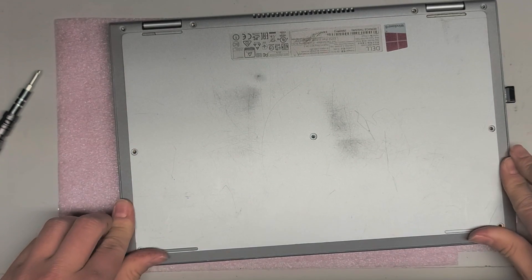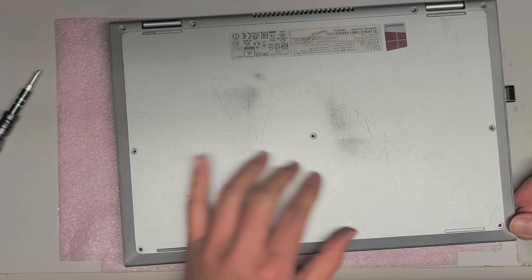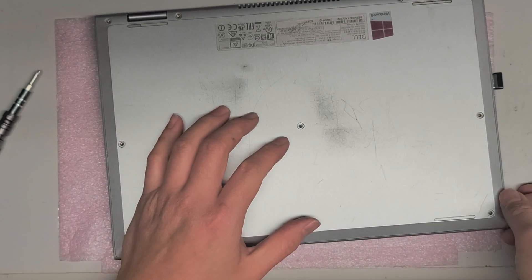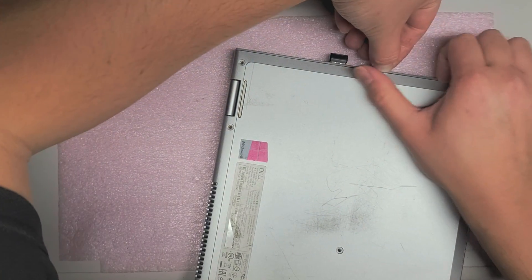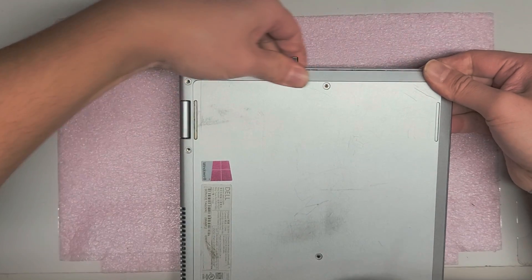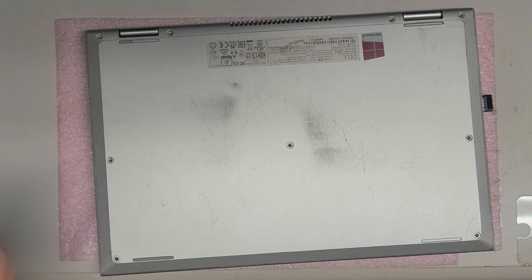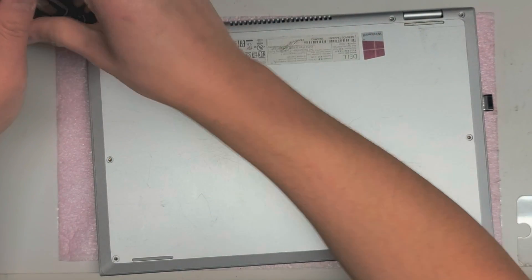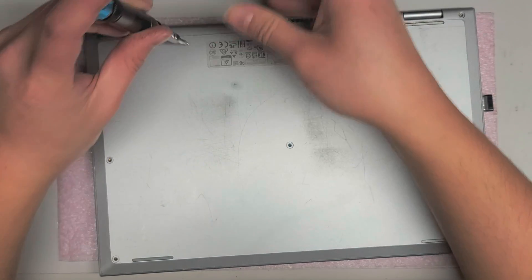Make sure the corners are also snapped in — they're sometimes a pain. If it doesn't go back in, you might have to pull it back up and do the corners first. Usually you want to do the corners first. You want to do the bottom corners first to make sure everything's snapped in. And now I'm just going to put back all the screws — make sure they're nice and tight. Get the three in the middle and then the two in the bottom corners.